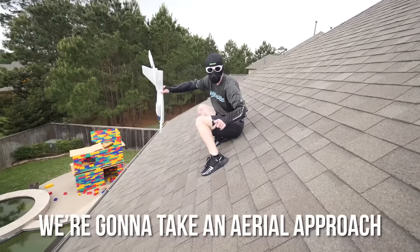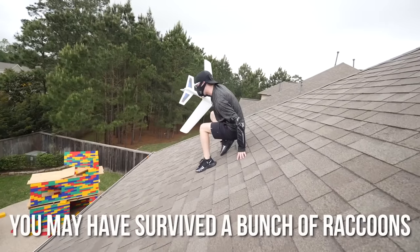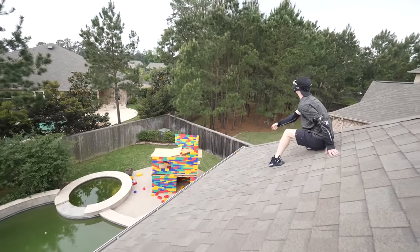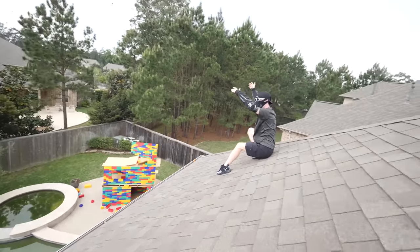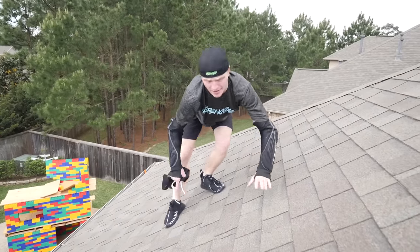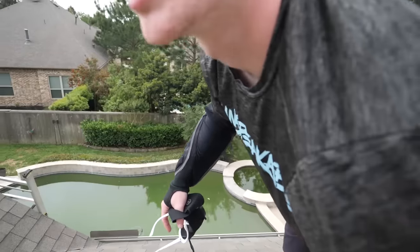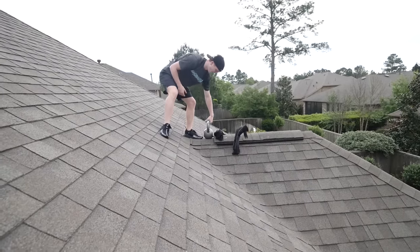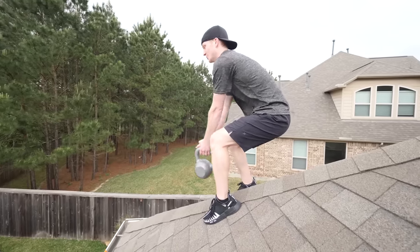That didn't work. We're gonna take an aerial approach. You're going down, big boy — you may have survived a bunch of raccoons but you ain't surviving this. Oh no, I missed. Okay, here's the deal, we gotta get serious. I want to build a lego pool, I need my legos back. I don't need any of these arm pads, I just need this. All right, this is really dangerous — don't try this at home.